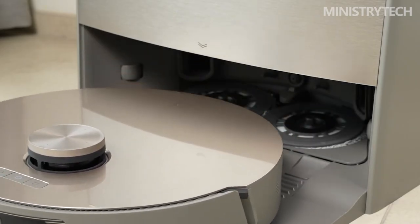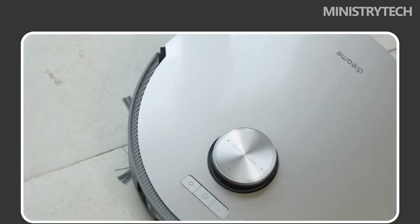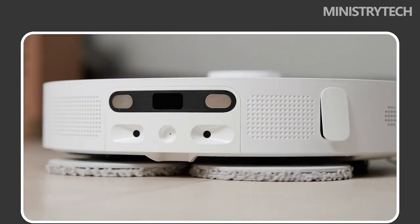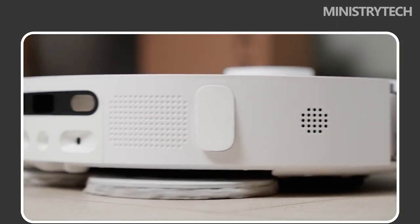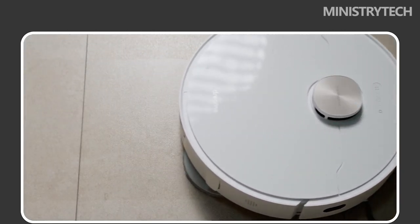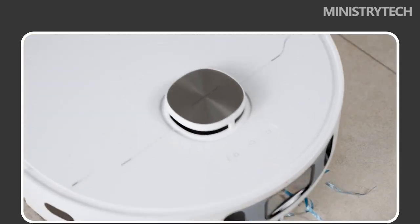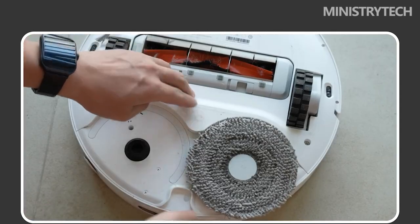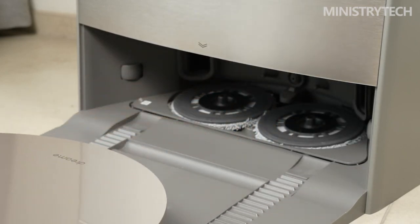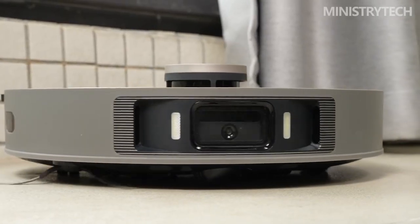The mop of the Dreame X10 Ultra uses denser short piles. Compared with the previous generation Dreame X10, the self-cleaning effect of the short piles is better once stained, but it is slightly inferior to the long pile mop of the S10 in cleaning stubborn stains. The Dreame X10 Ultra will automatically lift the mop when it goes to a carpeted area, returns to the base station, or performs a single sweeping task outside the base station. After the mop is raised, the ground clearance is approximately 7 mm, making it less likely to leave watermarks.